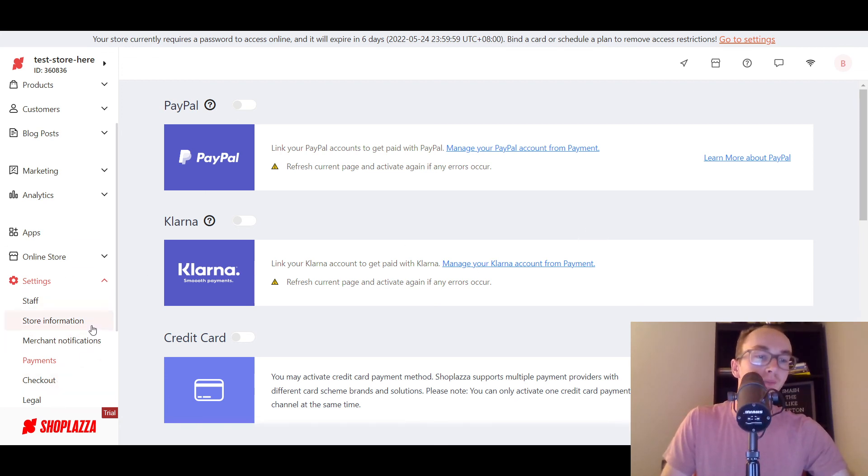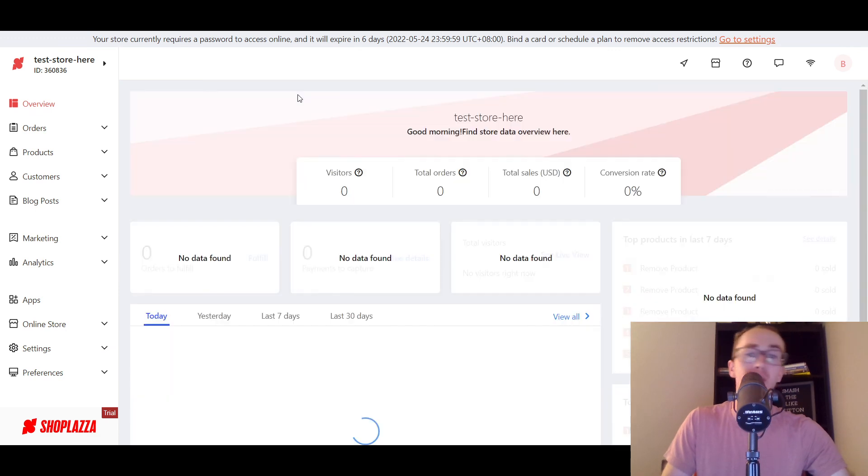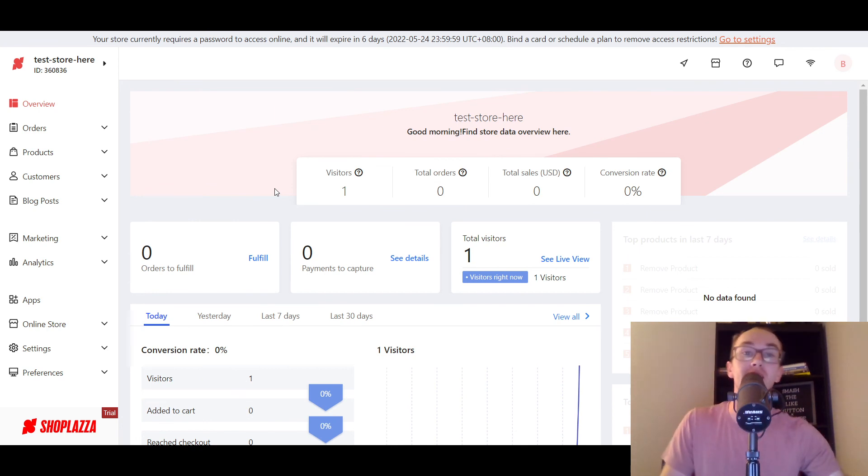So don't have to worry about that either. You also have notifications and store staff management. Overall, I would say ShopPlaza is pretty solid. Oh yeah, I'm the one visitor! The little conversion rate funnel — that's actually kind of cool. So yeah, if you're interested in getting set up with ShopPlaza, like I said, first link down in the description box below — you can go ahead and get set up with a seven day trial and 15% off your first month. Once again, thank you to ShopPlaza for sponsoring today's video. Full disclosure, I am an affiliate, so that is an affiliate link. If you enjoyed the video, be sure to smash that like button, hit the subscribe button, and the notification bell so you get notified whenever I upload a new video. Anyway guys, thank you so much for watching and I'll see you in the next one. Peace out.